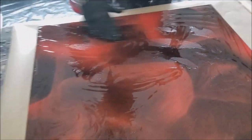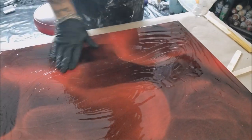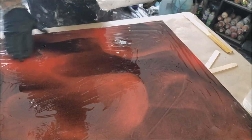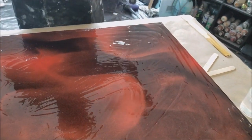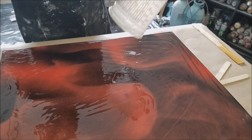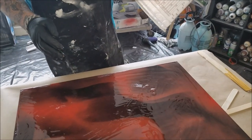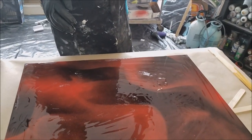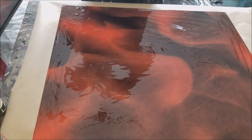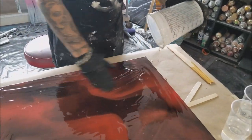It doesn't have to be a thick coat — just enough to moisten the surface. It doesn't have to be a lot, just enough to cover it.